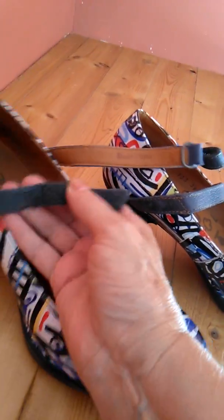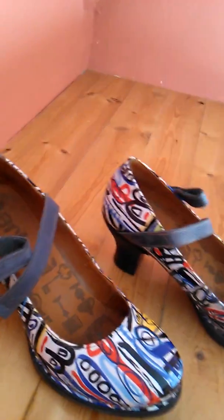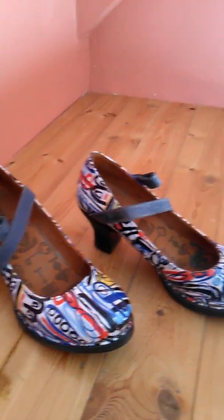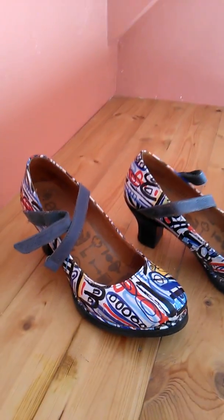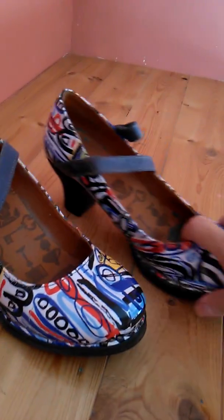They have a Velcro closure here, which is really handy — quick on, quick off. I actually wore them today. Even with skinny jeans you can wear them, really with anything.